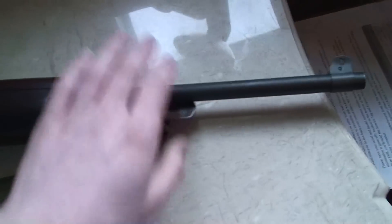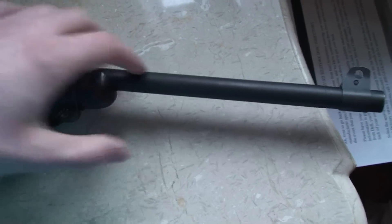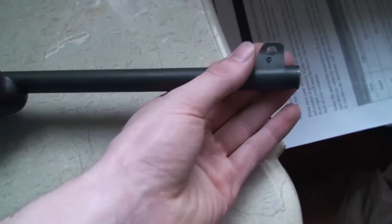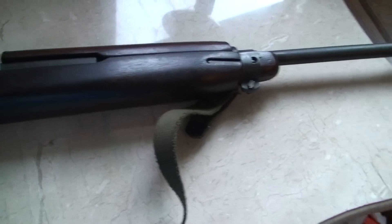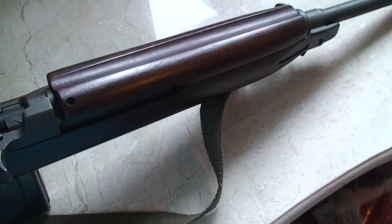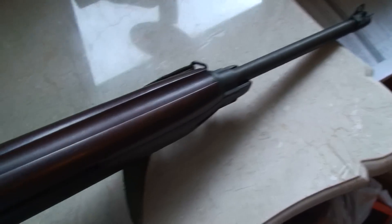It doesn't have the bayonet latch — the adapter for the bayonet. It doesn't have that, and I think — I'm not sure — but I think that means it's an Early War model. If anybody can tell me, that'd be great.